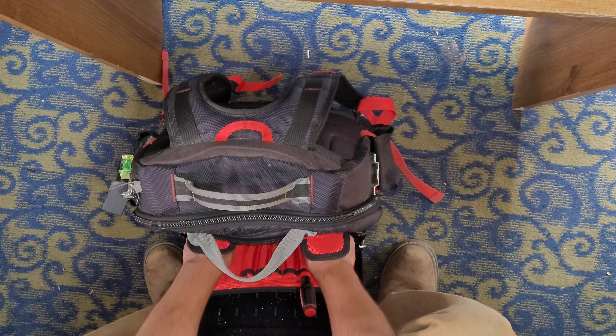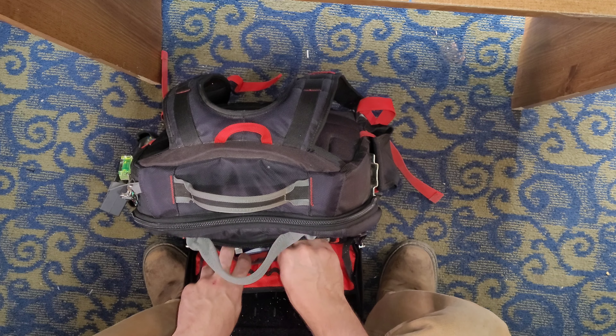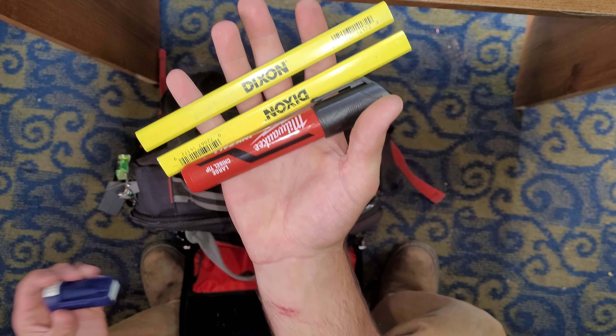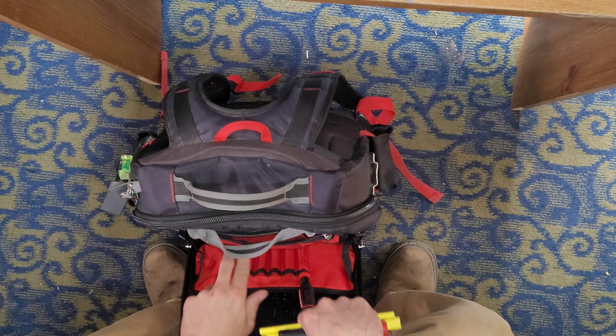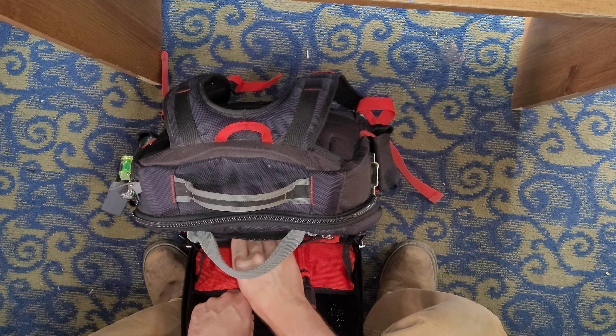I carry wire nuts in here — I'm not going to grab all those out. Wire nuts and wagos. I carry some carpenter's pencils, another marker, and a carpenter's pencil sharpener. You get a better point with them whenever you use a sharpener.